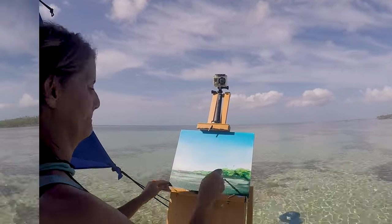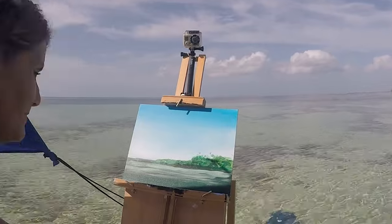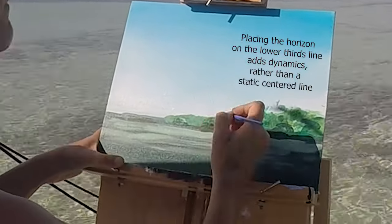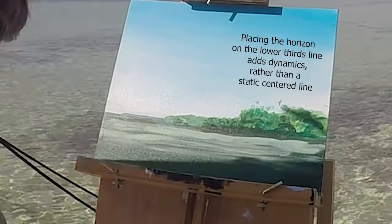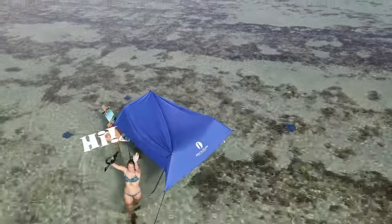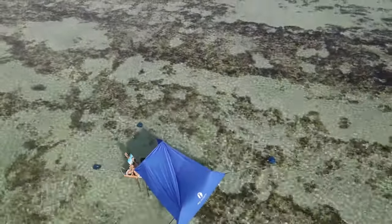Apparently I started recording after I began painting, so let me catch you up. I toned the canvas deep gray on the bottom half, marking my horizon line on the bottom third line. Keeping that horizon line above or below the center line helps keep it dynamic, as opposed to a static centered horizon line.